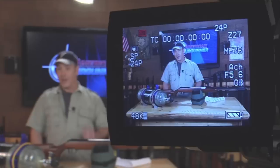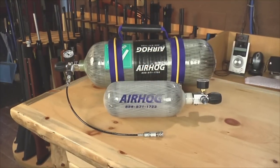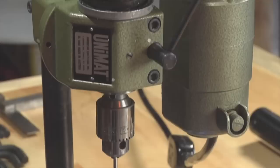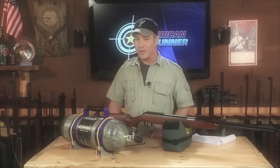Alright, hi there folks and welcome back to American Air Gunner. On today's episode, Crystal and I take the mystery out of filling pre-charge pneumatic air guns using a hand pump and high pressure carbon fiber air tanks. Also, we're going to demonstrate how to add some bling to your air rifle by doing some decorative metal jeweling, next on American Air Gunner.